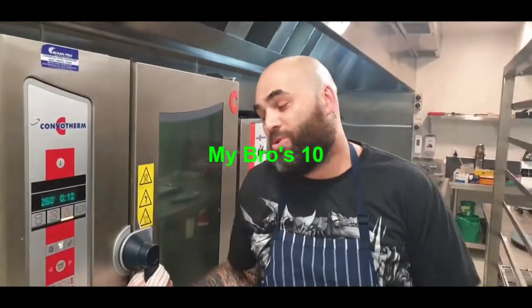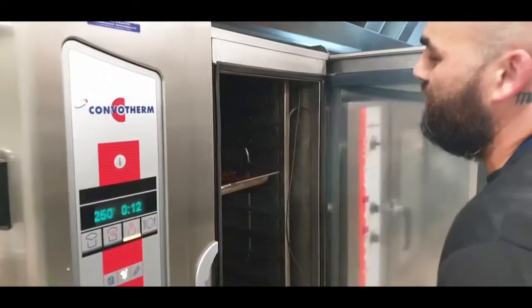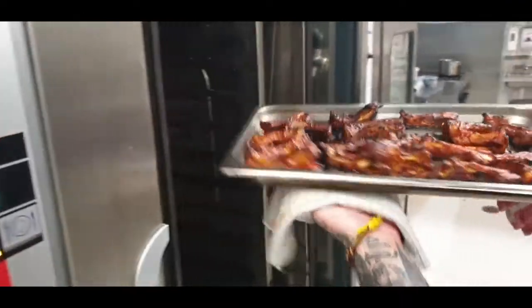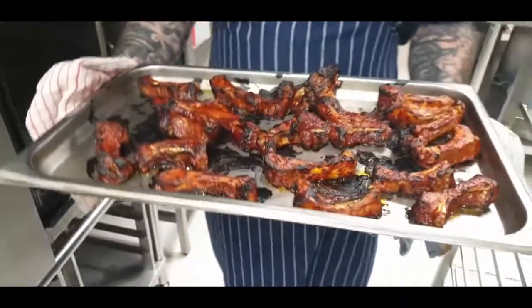Okay my bros, ribs are all done. Check these babies out. No smoking in the kitchen, bro — sorry, my bros, I left the knives on. There you go, fam. Check this out. Oh, wow.